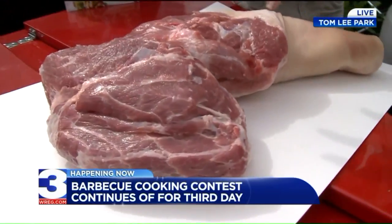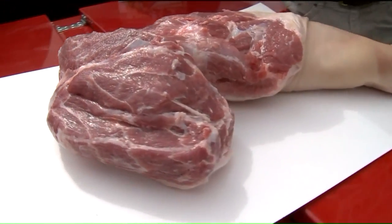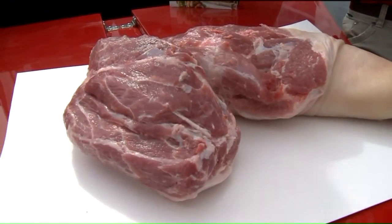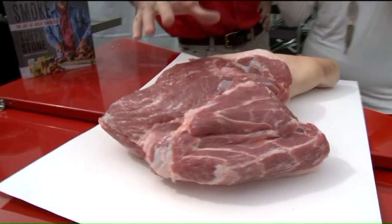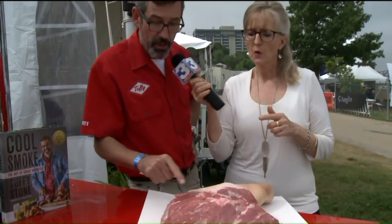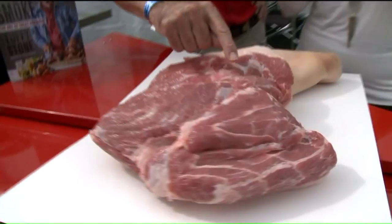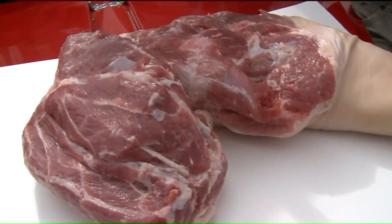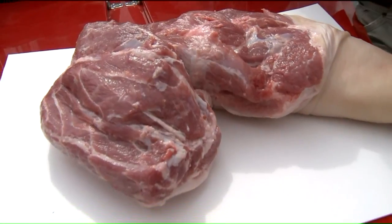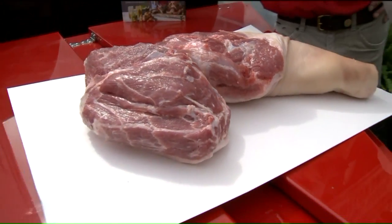I'd like to think that I could at least help. So down here at Memphis in May, we've got hog cookers, we've got rib cookers, and we've got whole pork shoulder cookers. This here is a beautiful cut — this is Smithfield Prime. If you look at the meat, you can see the marbling in here, the striations of fat. And when we cook that to tender, it's going to make for a juicier tasting piece of meat.